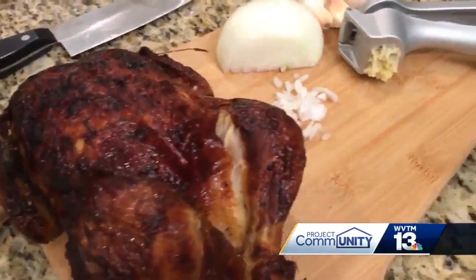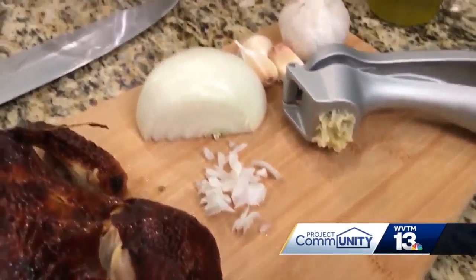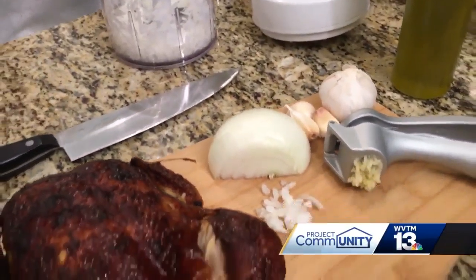First step, you want to mince garlic, dice up a few onions, and put them in a pan to sauté for about five minutes until they're all fresh and fragrant.